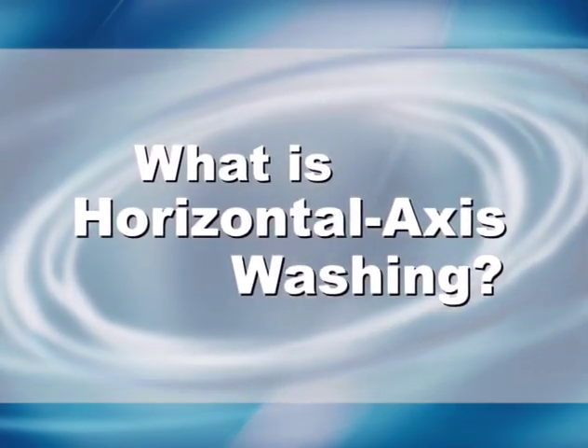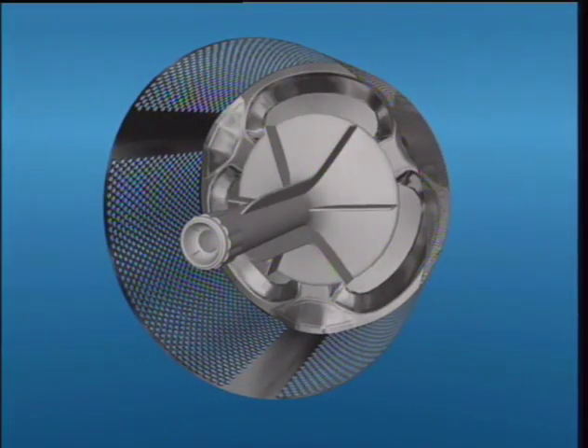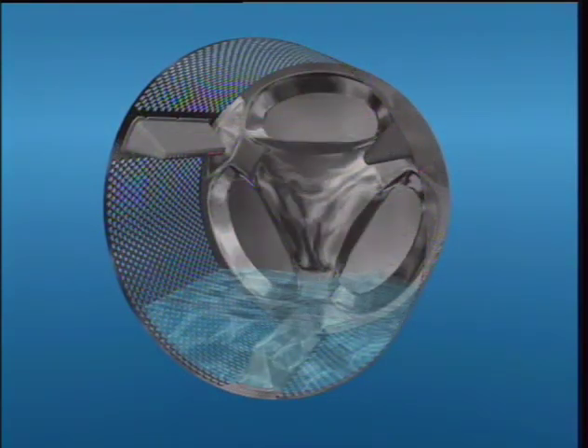The philosophy behind horizontal axis washing is simple: take a traditional top-load washer tub, turn it on its side, and replace the harsher action of the agitator with a gentle tumbling motion. Garments are gently lifted by the tumbling vanes instead of being pushed and pulled by an agitator, so your clothes should actually last longer. Because garments are tumbled through water instead of being submerged in it, you'll use less water, which means lower energy use by your water heater.